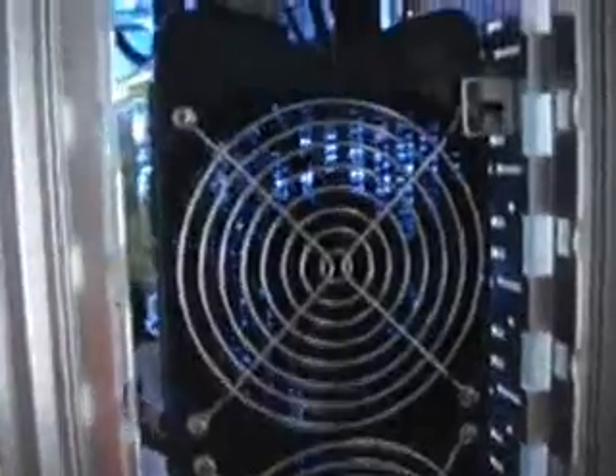I asked people on YouTube, right here on my channel and a couple other channels, on how I can mount the radiator to the front. I'll show you right here.